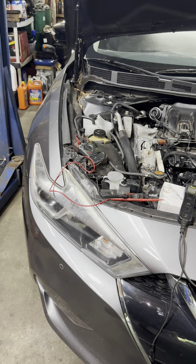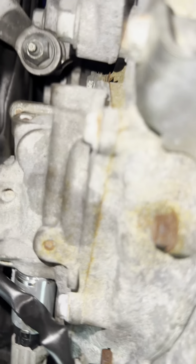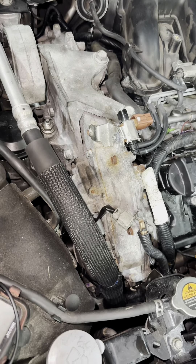It's called the B exhaust solenoid, which is the bottom one on bank two — the one close to the radiator side. The one you see right now is the intake, and the one before it is the exhaust side.